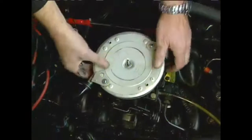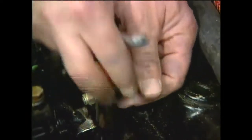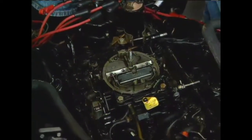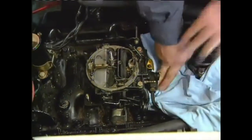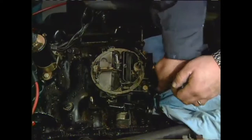We started by removing the cover and flame arrester to get at the carburetor. Next, we removed the throttle cable from the throttle linkage and cable mounting bracket, then the mounting nuts, bracket, and throttle return spring. Care must be taken when removing the fuel line, so you must use a specialty line wrench to avoid rounding off the connector.